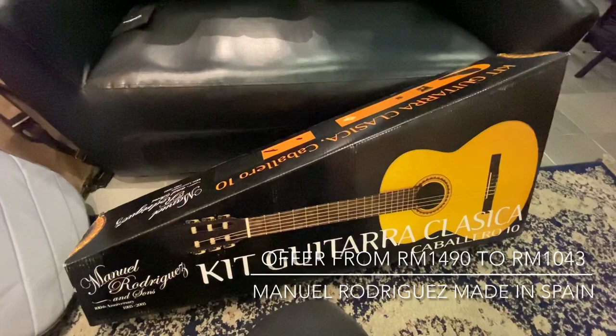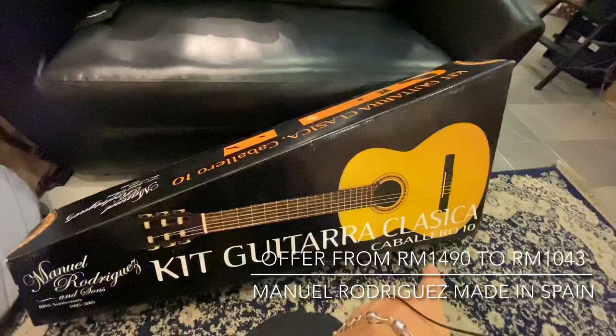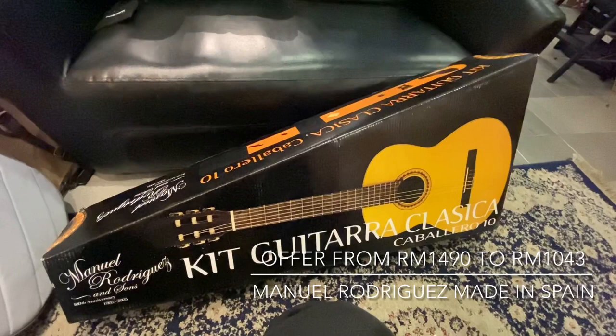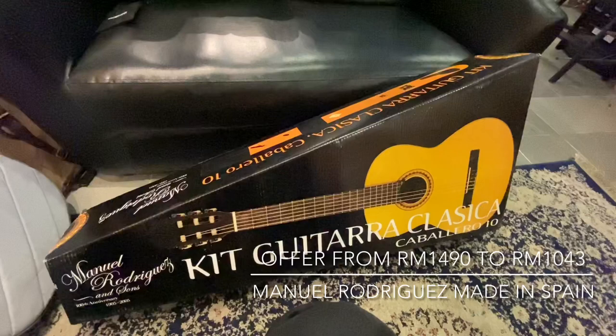This is a Manuel Rodriguez classical guitar. This is a kit guitar — the classical Caballero 10. This is a solid top guitar, very suitable for beginners because it is made in Spain.